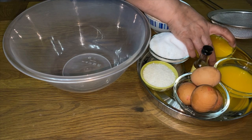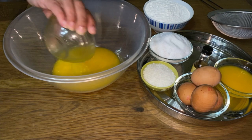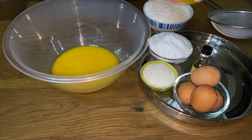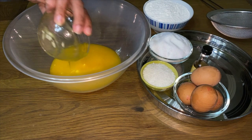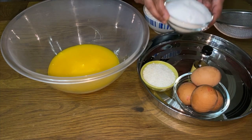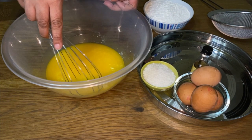We're going to start off with the melted butter. We're going to put 8 ounces of melted butter in. We're then going to put 8 ounces of sugar in and give that a bit of a mix.